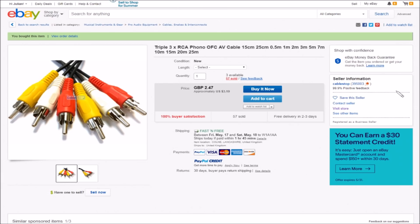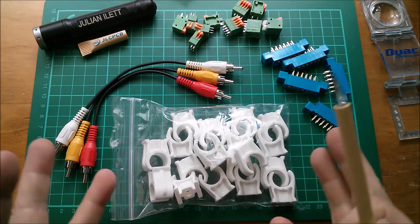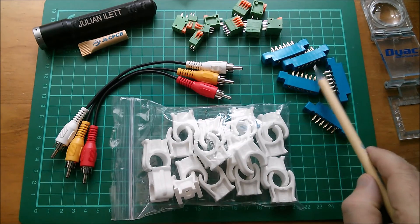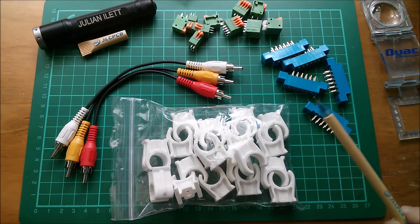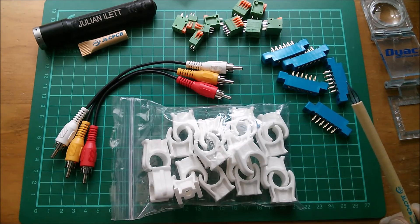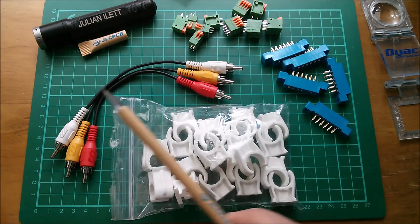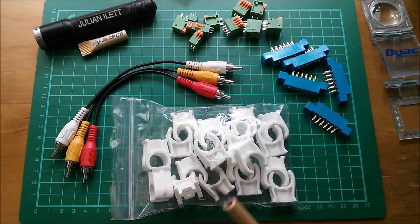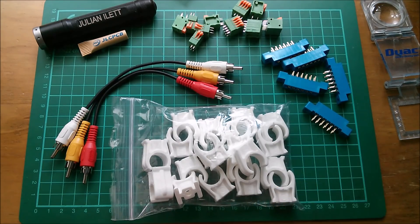So those are today's post bag items. Big thanks to my sponsor JLCPCB — I've got a lot more PCB ideas coming soon, including the gold-plated edge connector finger-type things. Also a big thanks to my patrons; if you'd like to become a Patreon patron you can click here. A couple more videos up here if you want to watch more, and if you're not subscribed you can click this link here. Cheerio!